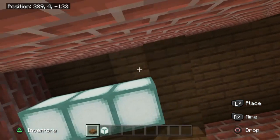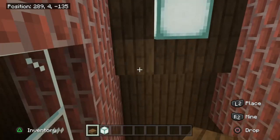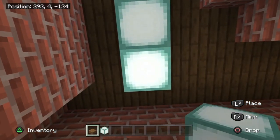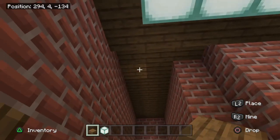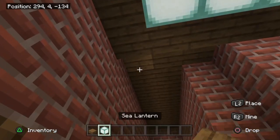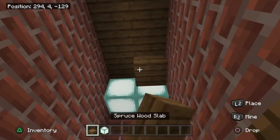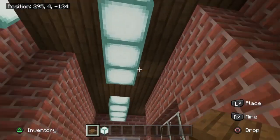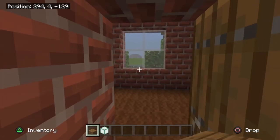Add in the slabs around the sea lanterns, then go down the corridor two blocks and place another cluster of one, two, three sea lanterns, slabbed around like so. Moving to the smaller corridor, start new sea lanterns on the wall and place one right at the very end, then slab up the in-between sections and ends. That's the corridor lighting done.